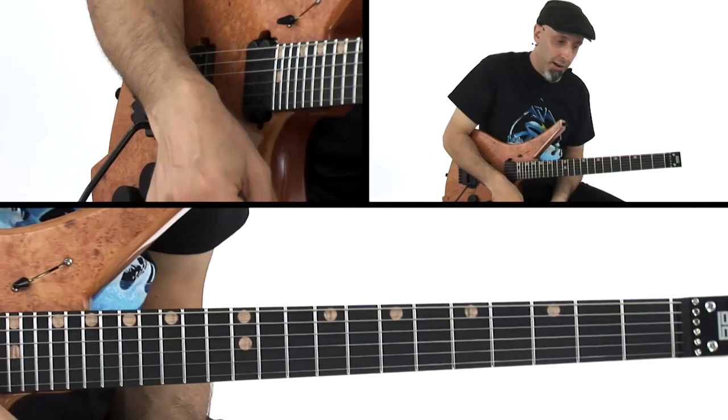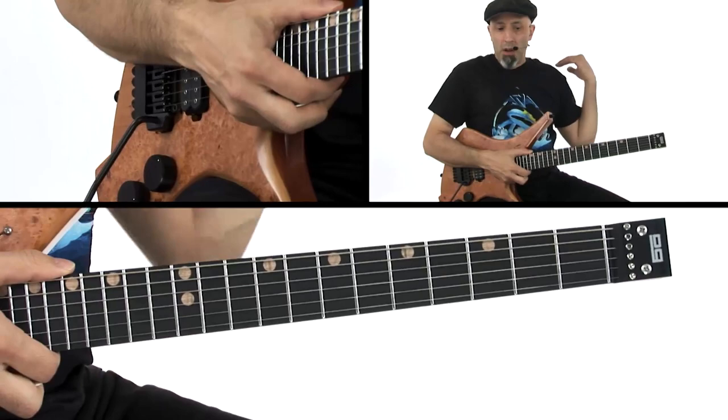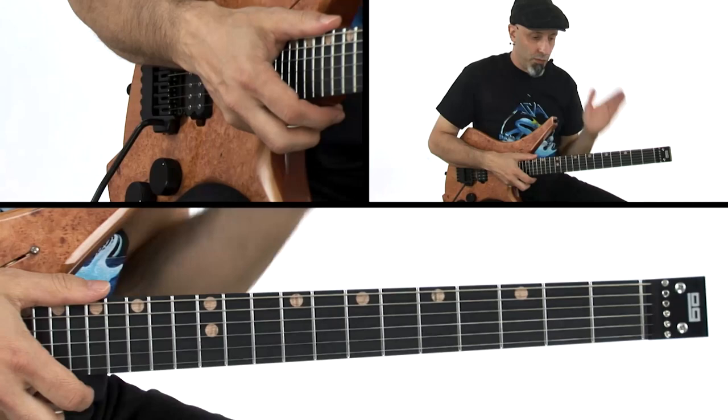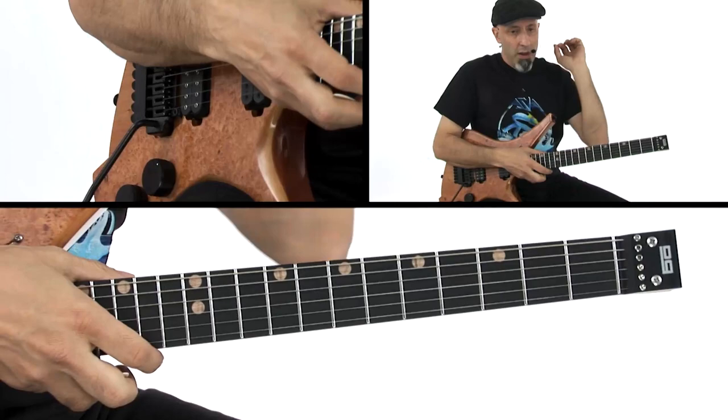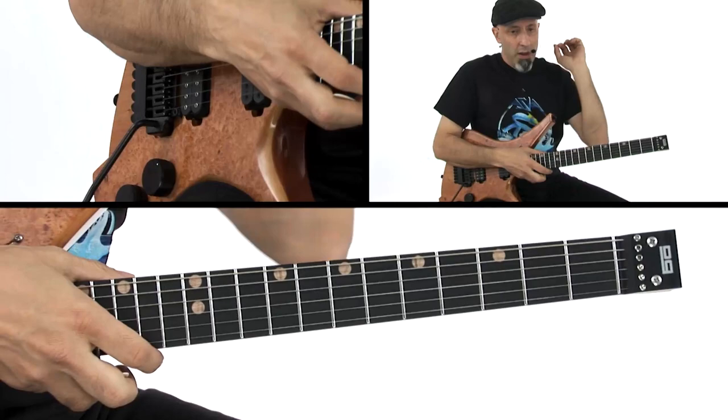I'm back into 12th position E minor pentatonic and that's how I take it out. For some great moments with that extended stuff, listen to the 1984 album — 'House of Pain' and 'Drop Dead Legs.' He plays some of his most out, most creative, experimental stuff in those two tunes. We're just trying to pay homage to that and do it my own way. It's fun — just be careful, the stretch is a little quasi-dangerous so don't do this all day.